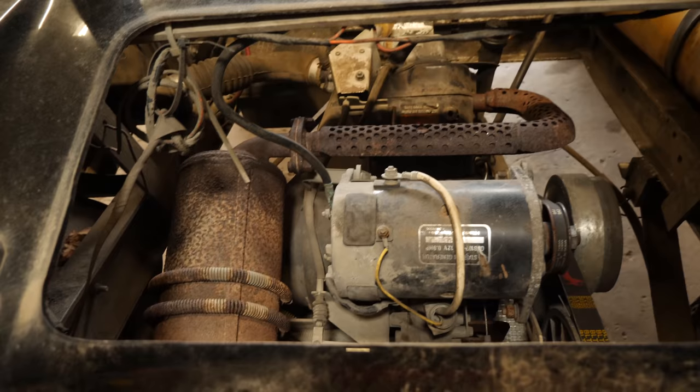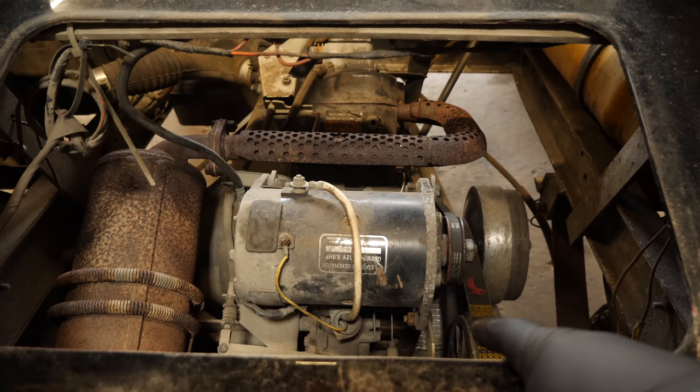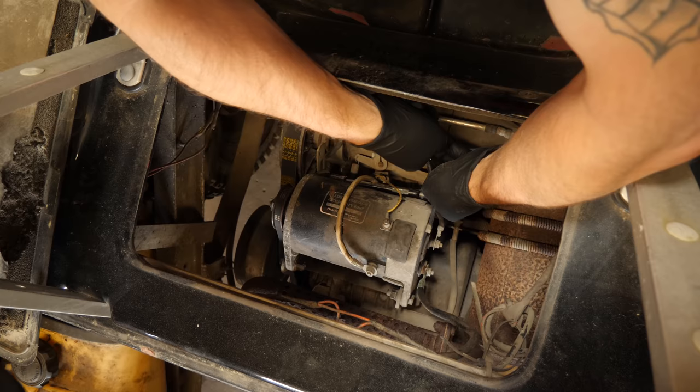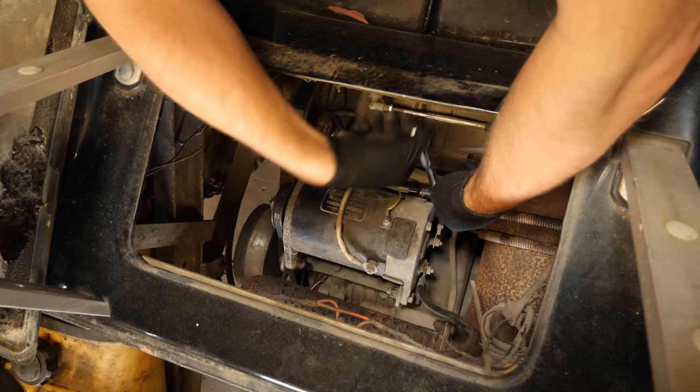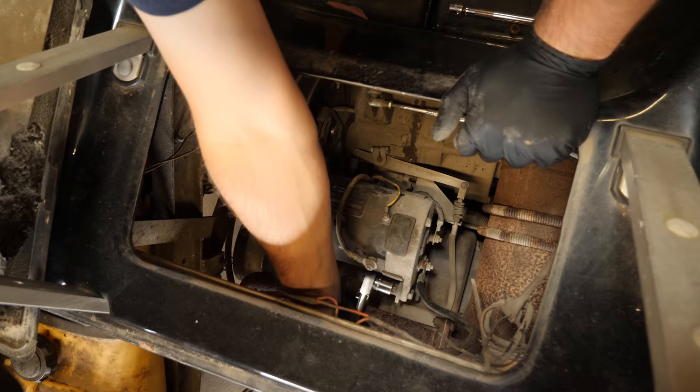Here's our starter generator right here. You have nine-sixteenths nuts and bolts on the swing arm, and then a half-inch carriage bolt, half-inch nut and carriage bolt down here on the adjuster rail. Usually once you loosen them up, you can get these apart by hand.